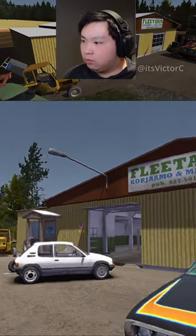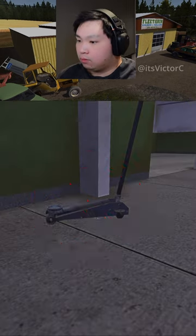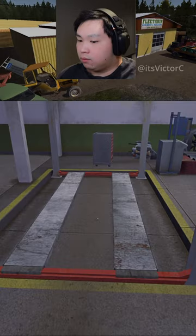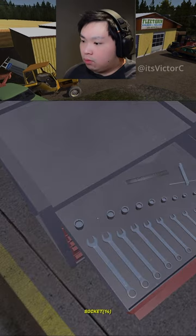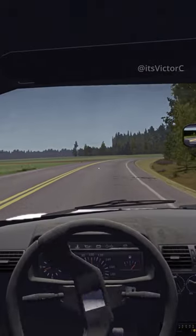My Summer Car tip: if you're ever at Fleatari's shop and want to change some tires, do not use the floor jack. Instead, use Fleatari's hoist by placing your car just like this. Now you can easily jack up your car, grab your spanner or socket, and change your tire. Subscribe for more videos.